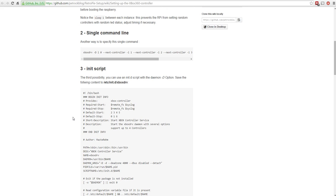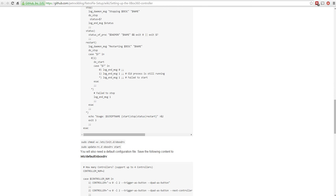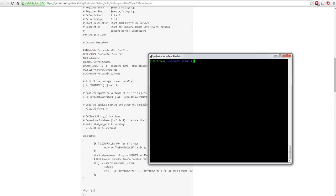The third option is what we're going with - it's more efficient. It looks complicated but it's extremely easy. Down at the bottom there's `sudo update-rc.d xboxdrv start` - the script probably already did that, but it probably won't hurt to do it anyway. At this point, we need to restart the Raspberry Pi, which we can do with `sudo reboot`.